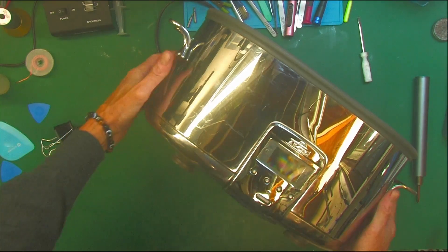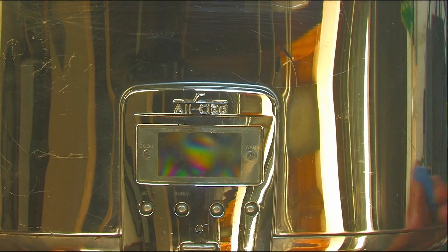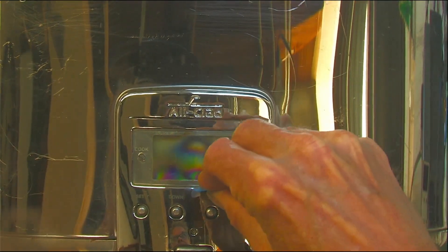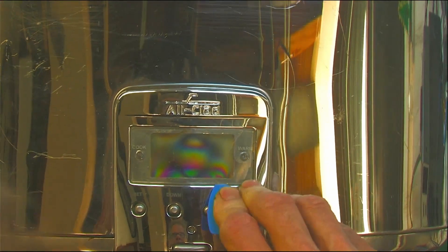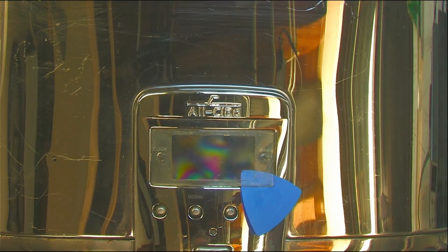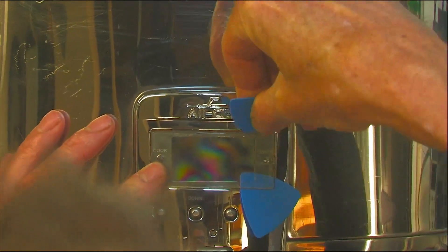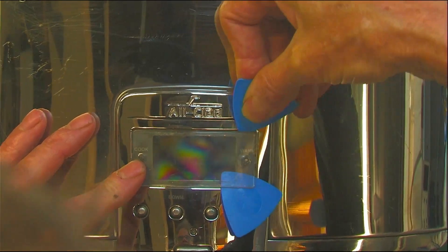Let's get this open. The trick with these is you want to get this clear display cover off. Let's get a couple pry tools, get it under it — use something plastic that won't damage it — because once you get it under, there are latches on either side of this thing that hold it into the cast.